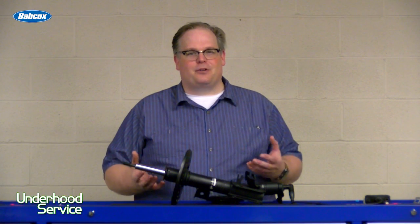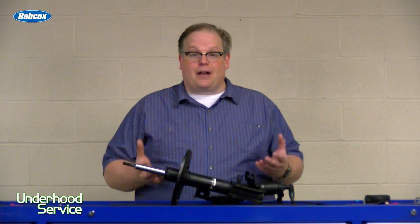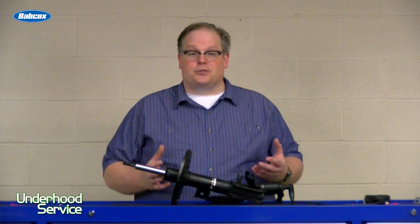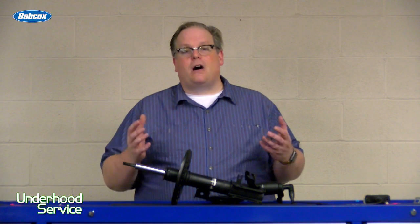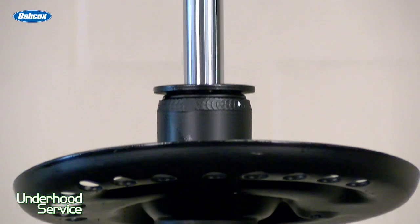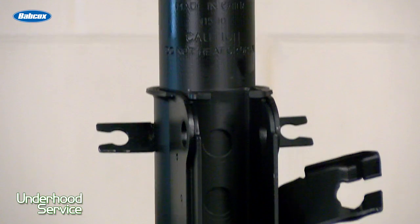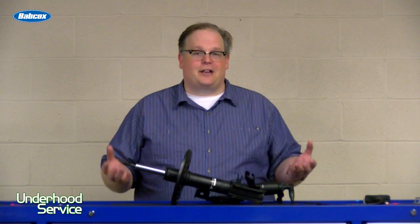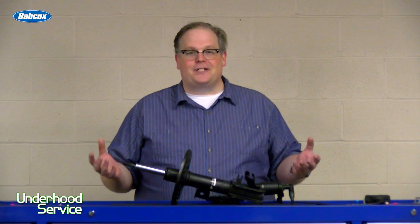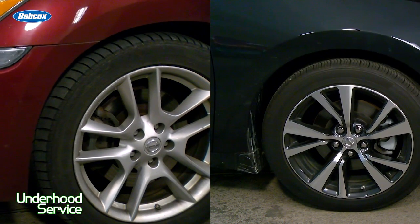The bumper test really hasn't been valid for about 25 years. Yes, it will spot catastrophically failed units, but it's not able to really spot problems with the ride control — a unit that may be borderline or losing fluid. Also, a lot of modern units have valving inside that's able to change for high frequency and low frequency movements, making the knee test invalid. Also, there's no such thing as a calibrated knee. Everybody weighs different and puts a different amount of force on their knee to do that test. So it's not valid.